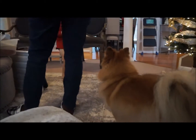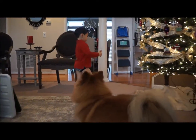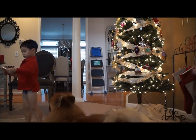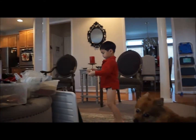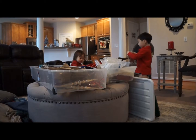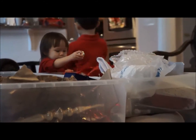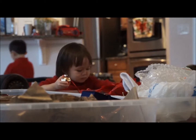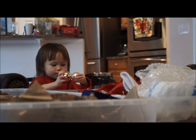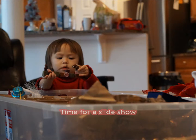Mommy, watch me do something. Yeah, I saw you do that. How can I hang it up? But it's in here. Mommy, because I want this and it's up. Nice.